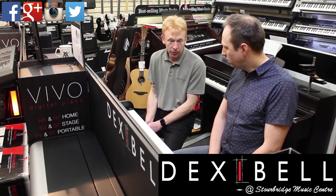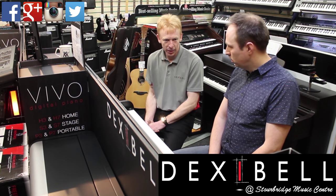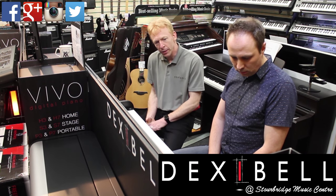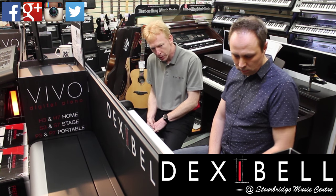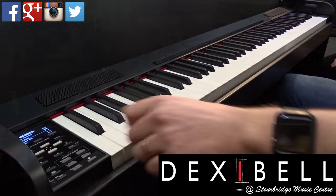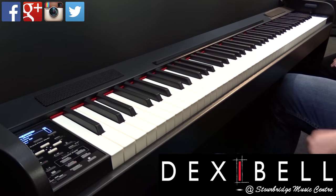There are more sounds in there, obviously — come in to Stourbridge and have a little play yourselves. But I just wanted to quickly touch on the electric pianos as well, which are really superb. The Dyna Stage, for instance, is something to behold, really.